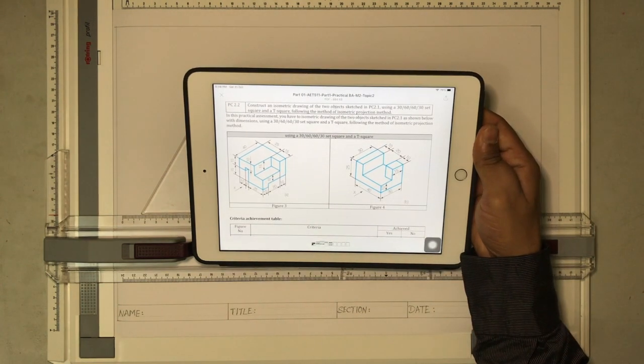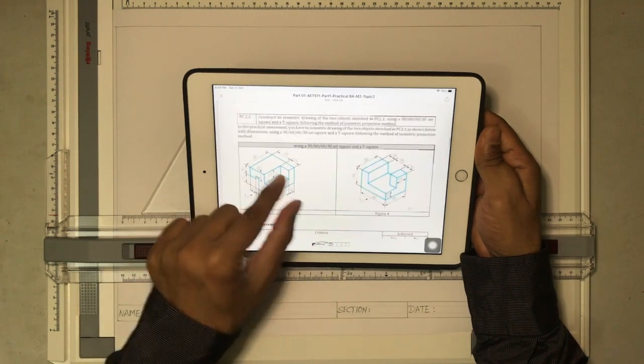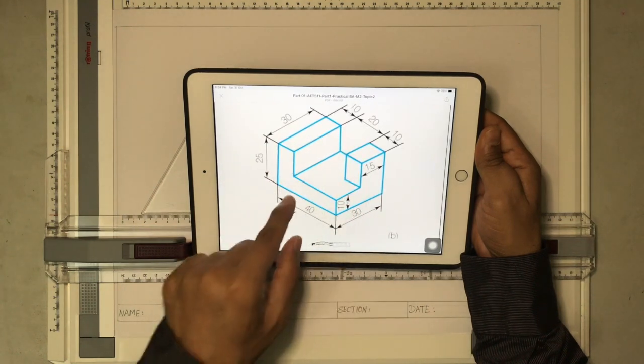Welcome back to another session of technical drawing. In today's session, we are going to draw the isometric view of this drawing and the isometric view of this object.